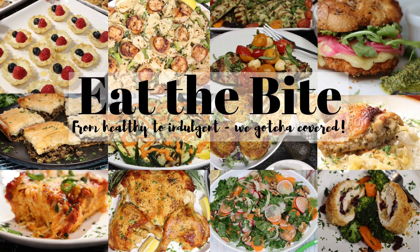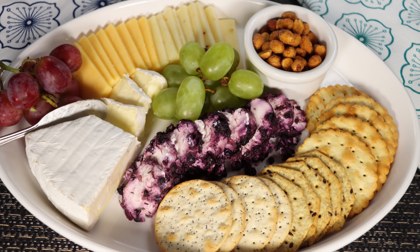Hey guys, this is Stacey from EatTheBite.com, and today I'm making a fantastic, affordable Walmart holiday cheese tray. Let me show you how to put it together.